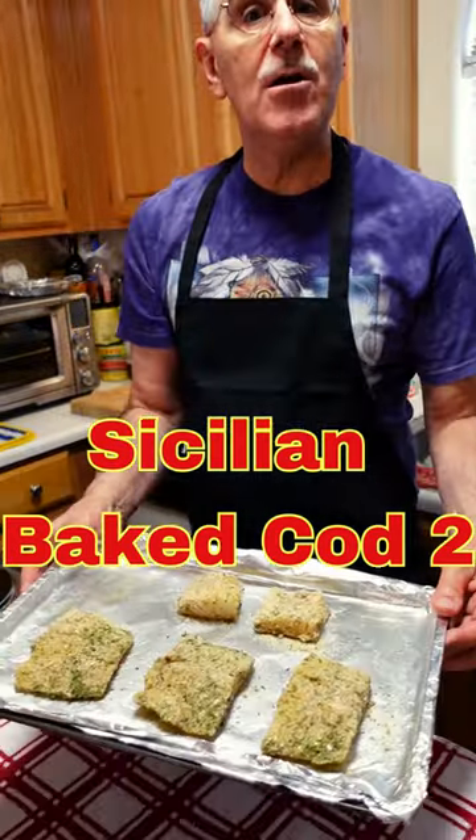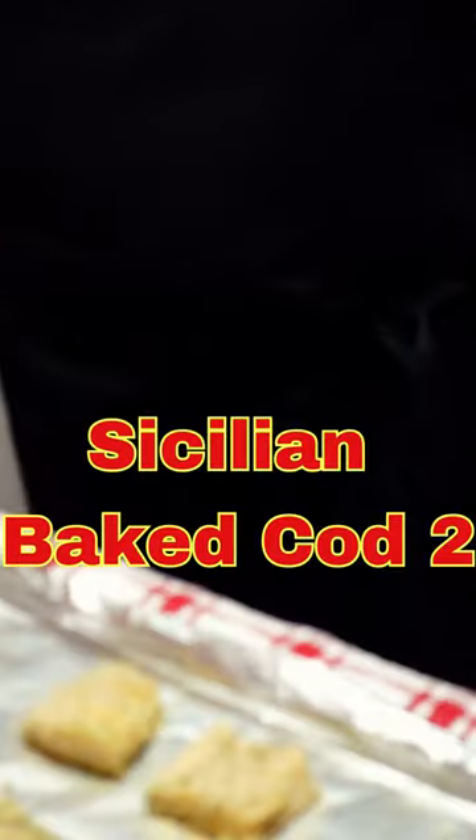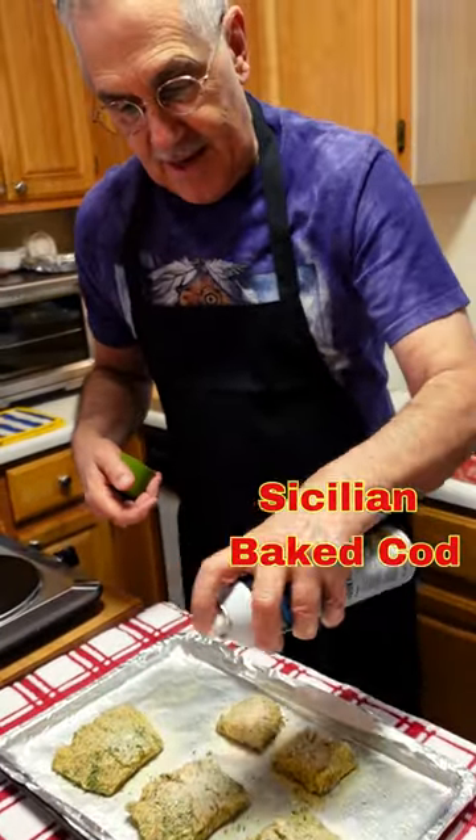Okay, so as you can see, I've got our codfish all ready to go with its crust, and I'm going to give it a very light spray of olive oil. So we get a nice, very light coating.